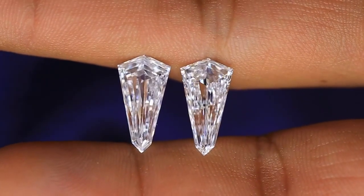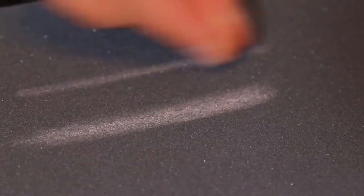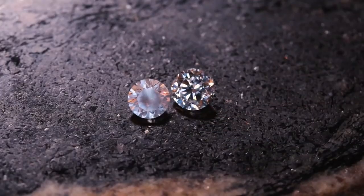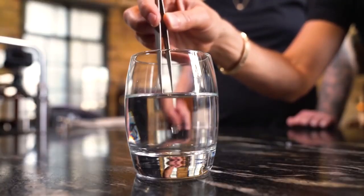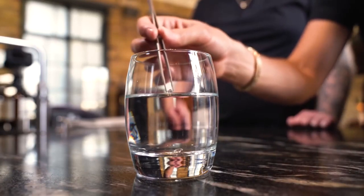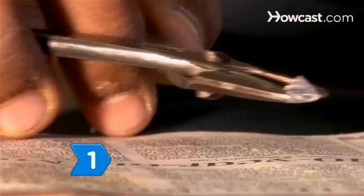Remember, dear readers, the scratch test is just one piece of the puzzle. When in doubt, combine it with the other tests — like the fog, the rainbow, and the dance tests — to build a comprehensive profile of your precious gem. Diamonds, like us, are unique and sometimes imperfect, but that's what makes them all the more special. So, my gem sleuths, venture forth with your newfound knowledge and wield it wisely. And always remember, even if you end up with a fake diamond, it doesn't mean your spirit can't shine as brightly as the real thing. Happy gem hunting, and may your paths be filled with laughter and genuine sparkle.